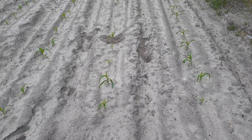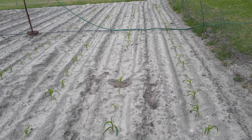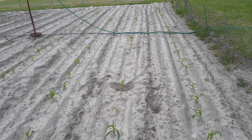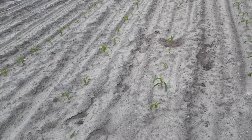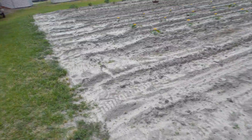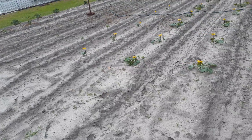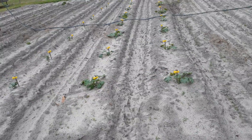Alright, thought I'd do a little video here in my garden. This is my sweet corn — I've got four rows there and down here I've got four rows.